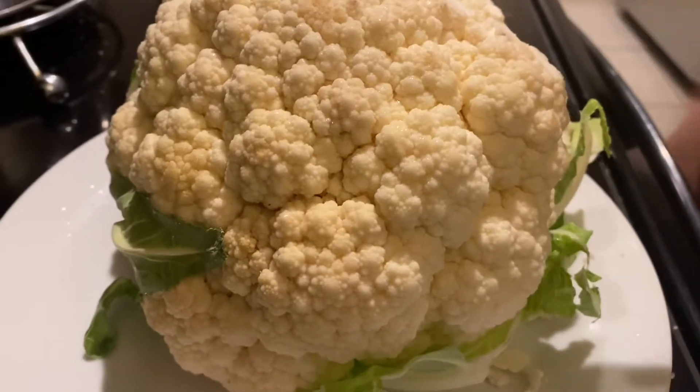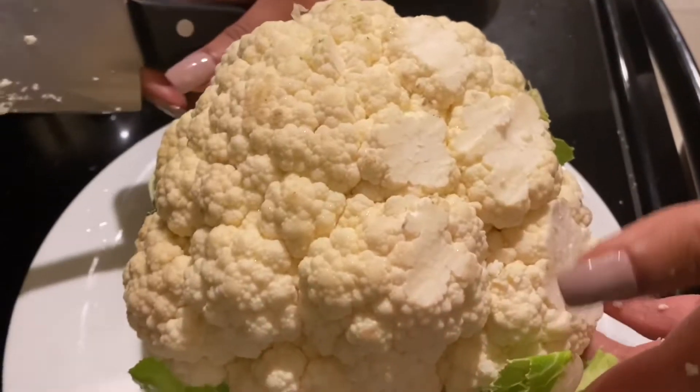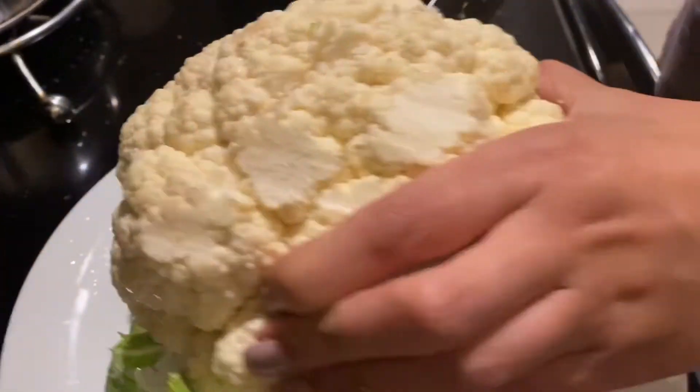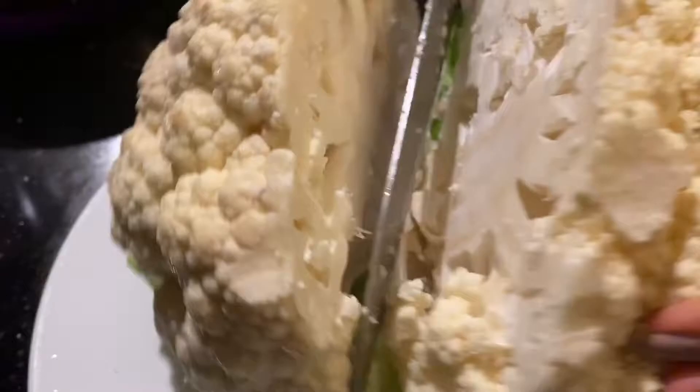Hey guys, welcome to another cook with me video. Today we are going to be making buffalo cauliflower wraps. These are so good and I can't wait for you guys to try them.